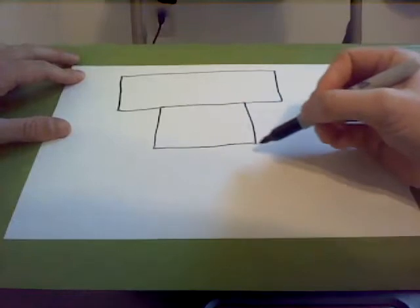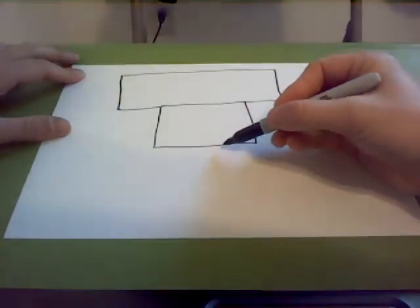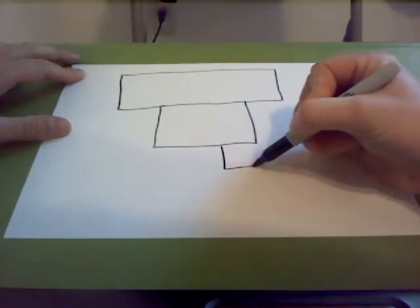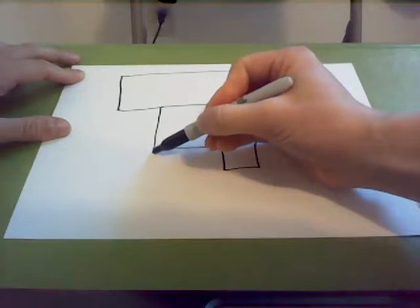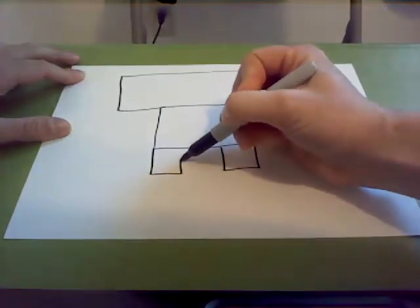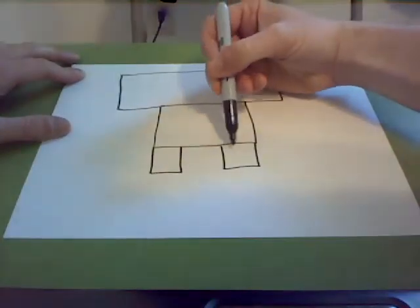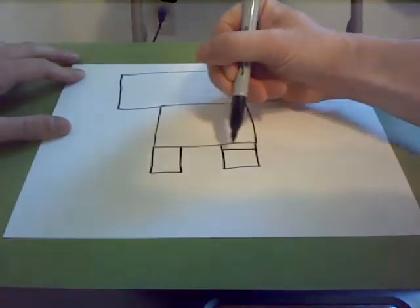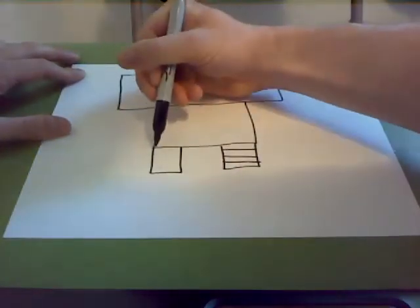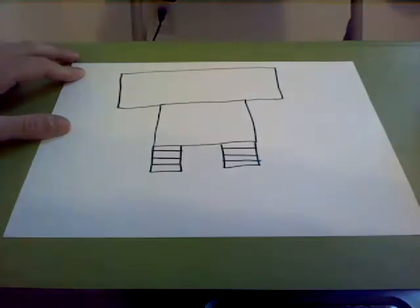Now we're going to draw the robot's legs. Those are just going to be two small rectangles underneath him — one rectangle for one foot, and another rectangle for the other foot. To finish off the legs, we're going to draw some stripes going across his legs, that way it'll kind of look like he's got some flexible feet joints. And that's the robot's legs.